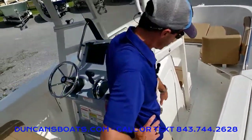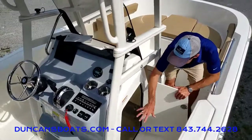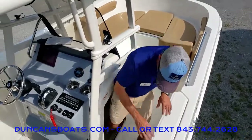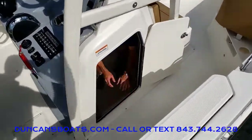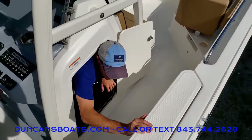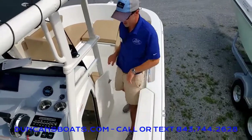Stepping forward, let's take a look inside the center console. One of the great things about the design of this boat is the ton of room down here. I'm just under six feet, and getting down inside I easily have quite a bit of room. So if you want to put a head down here, even a nice little changing area — especially for the kids — or just use it for massive storage.